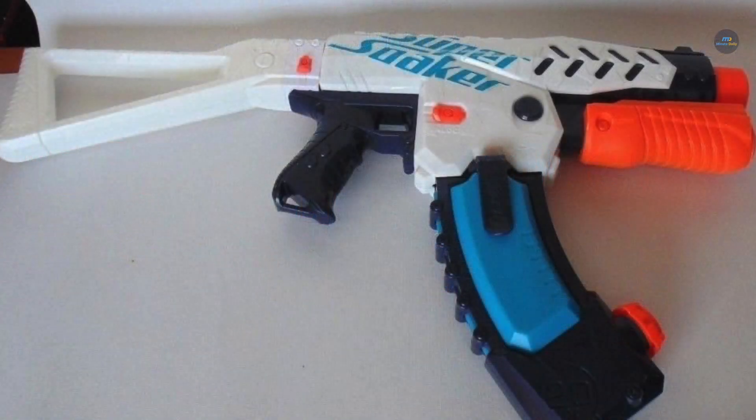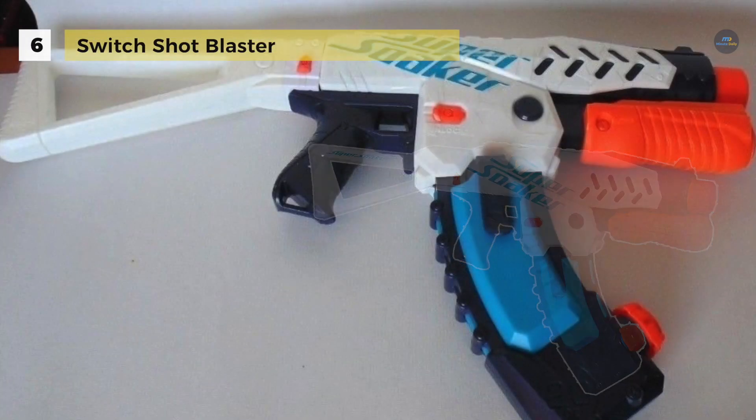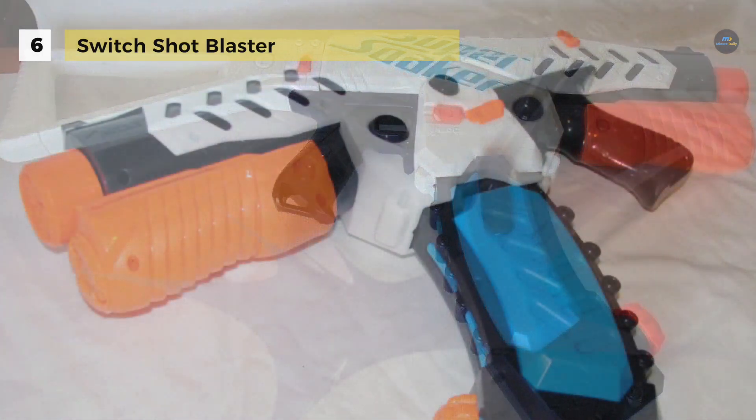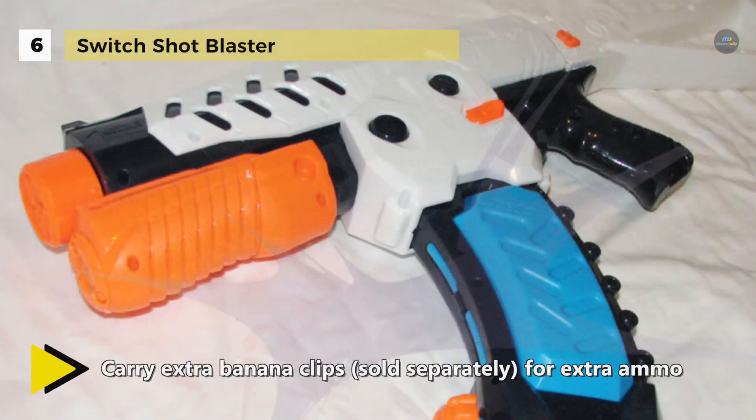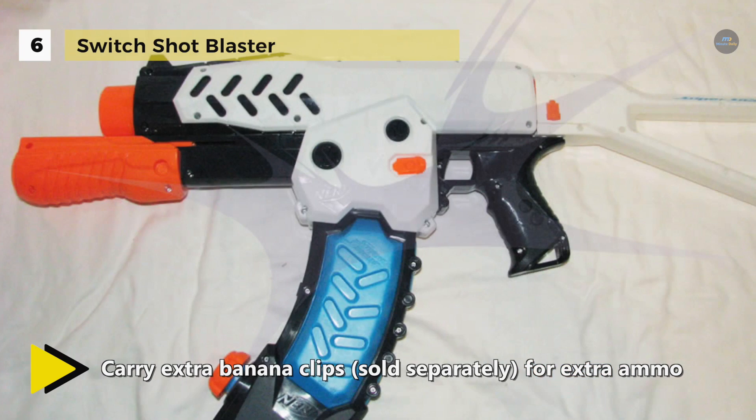The Switch Shot Blaster holds up to 20 fluid ounces of water in the banana clip. You can attach extra banana clips to your pants or belt so you never run out of ammo, which is sold separately. Also, enhance your blasting accuracy with the help of a detachable stock.